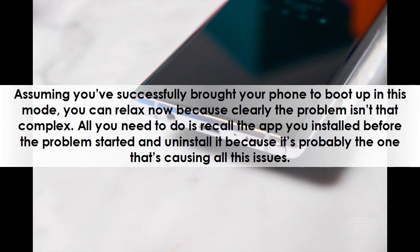Assuming you've successfully brought your phone to boot up in this mode, you can relax now because clearly the problem isn't that complex. All you need to do is recall the app you installed before the problem started and uninstall it, because it's probably the one that's causing all these issues.